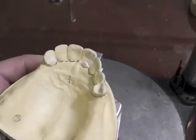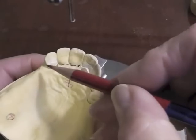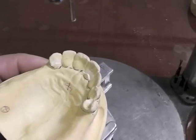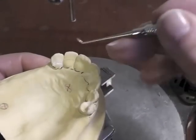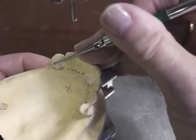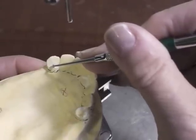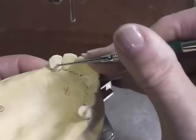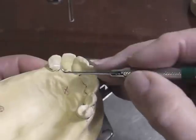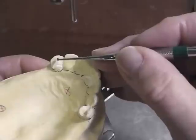I would start by placing my cingulum rest. Before I drew it, I would take a burr — I've already cut some of these to save time on the recording — and I would take an end-cutting tapered diamond to form a little ledge in this area. I want this to be at least a millimeter into the depth of the tooth, usually at the junction of the middle and cervical third.